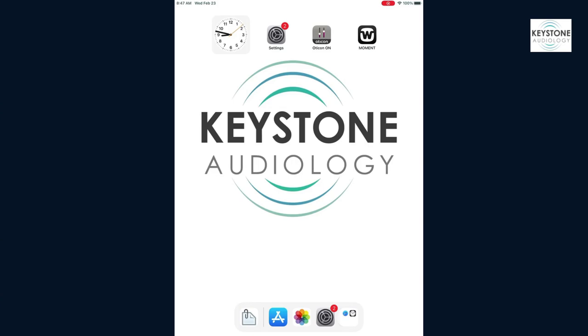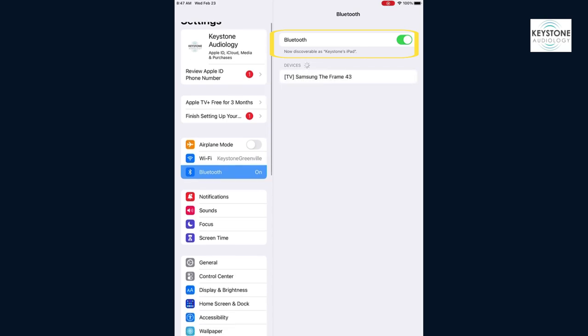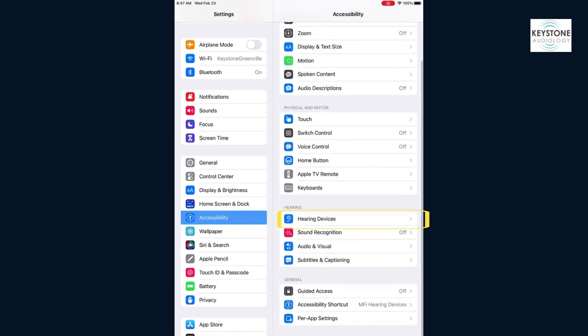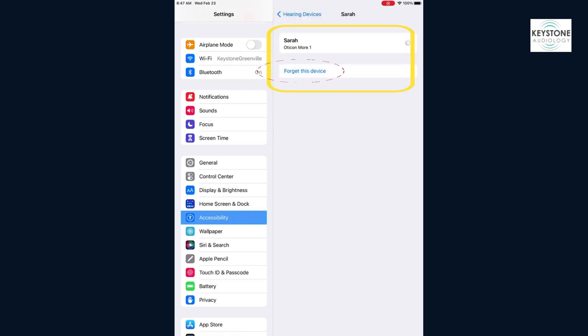First, we want to unpair your hearing aids. Go to Settings and make sure that your Bluetooth is turned on. You want that toggle to be green, which will indicate that Bluetooth is turned on. Then scroll to Accessibility, where you will find Hearing Devices. Click on Hearing Devices. You'll see your name and your hearing aids at the top, which you want to click. Then you want to hit 'Forget This Device.'